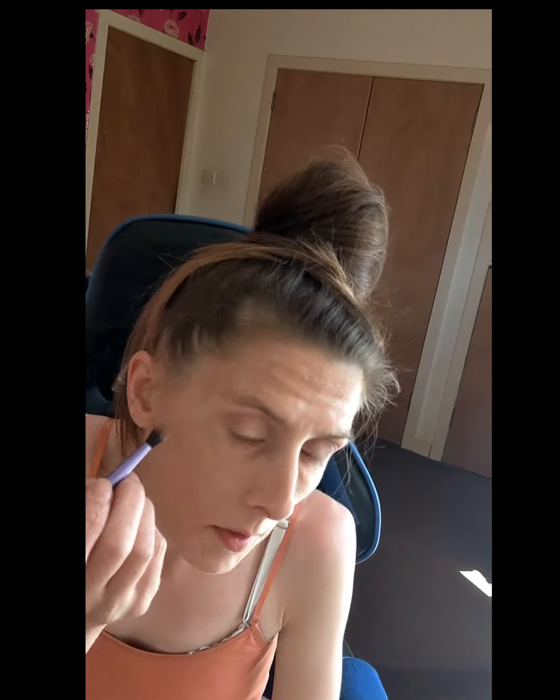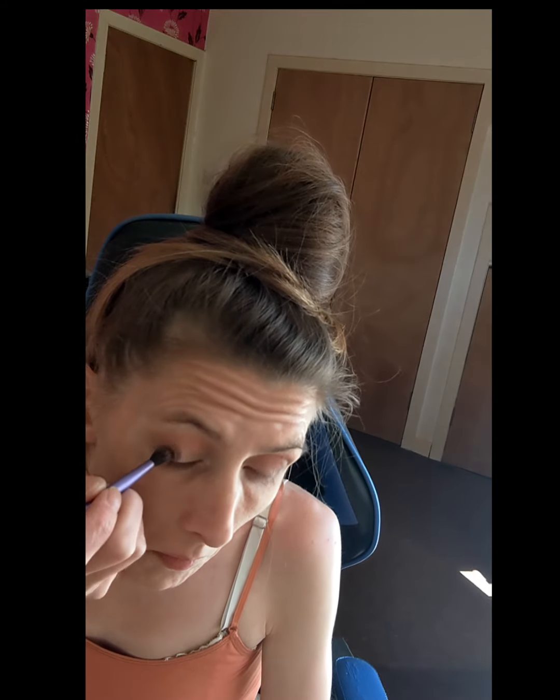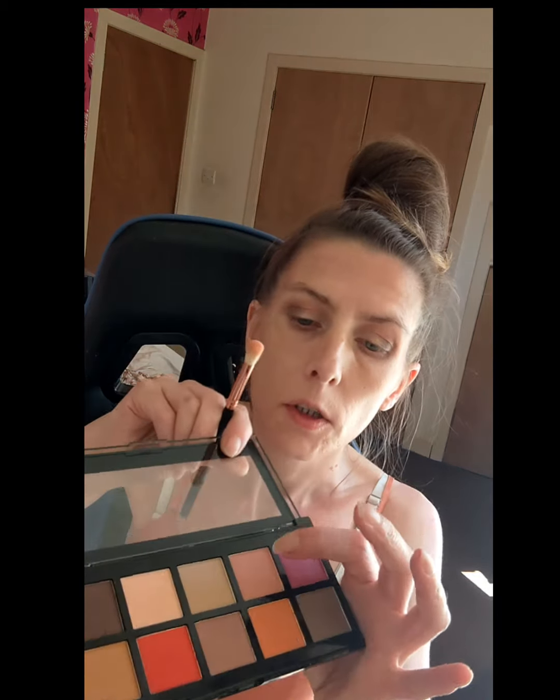Let's see on the other side. And I'm going to go back in with that lighter shade. I'm going to put a little bit of colour here that we used in the crease just to try and blend that edge a wee bit better.